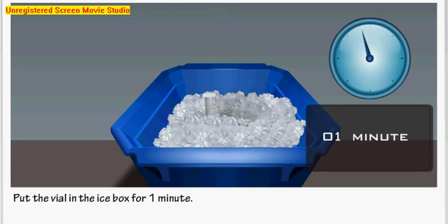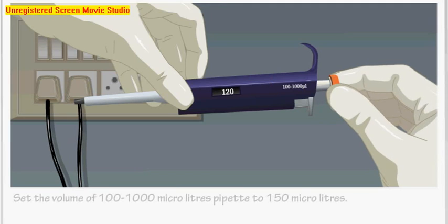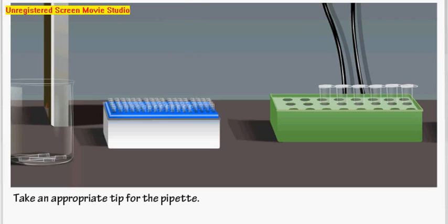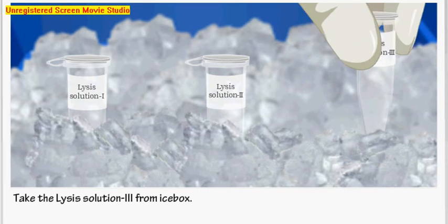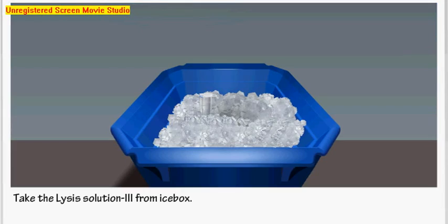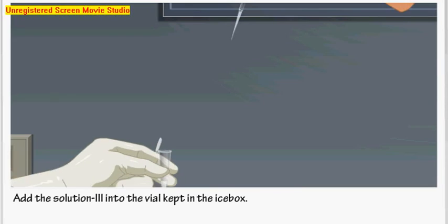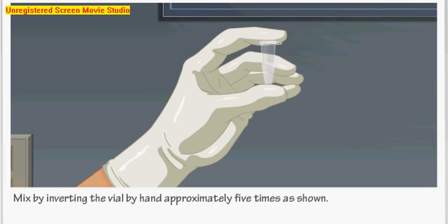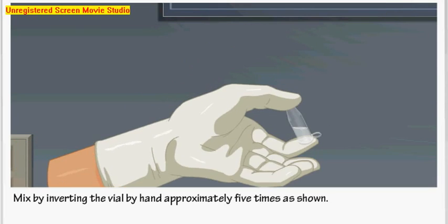Set the volume to 150 microliters. Take an appropriate pipette tip and take Lysis Solution 3 from the ice box, then put it back. Add Solution 3 into the vial kept in the ice box. Mix by inverting by hand approximately 5 times. Store the vial in the ice box for another 5 minutes.